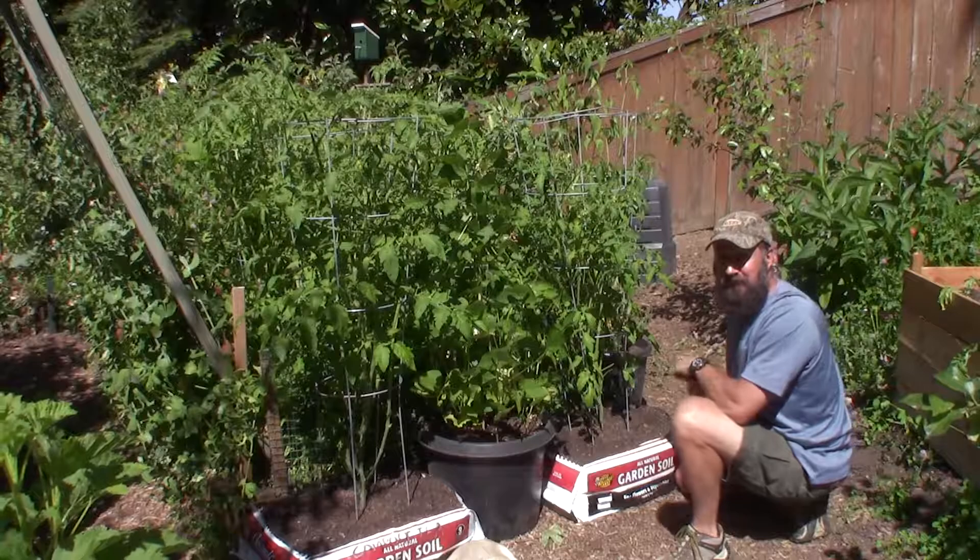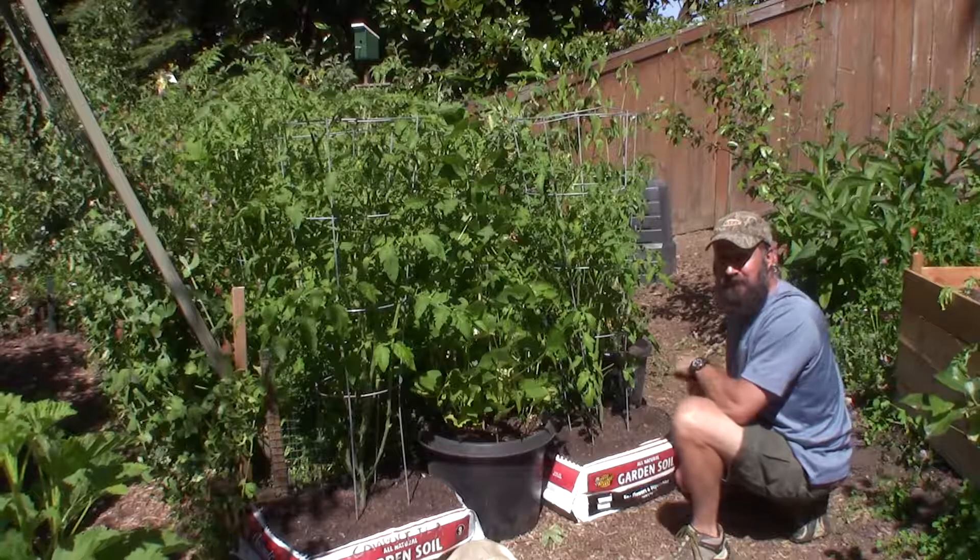Anyway, that's kind of the update this week for the tomato bags. This is week seven. This is Brian and Gus signing off from PNBHomesteading.com. I'll talk to you guys next week. Bye.